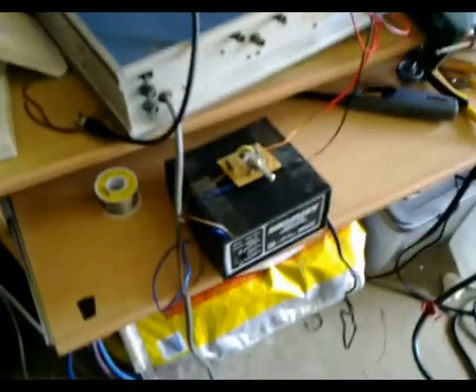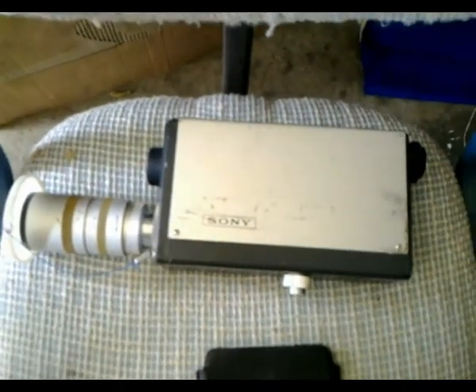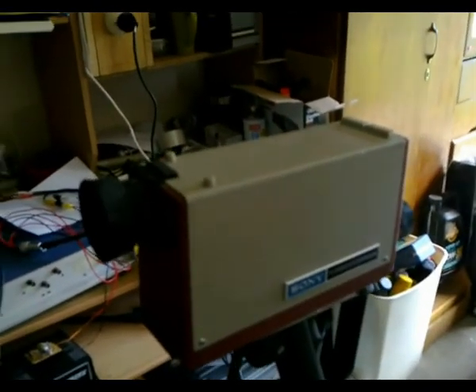G'day viewers, this is Troy from Troy's Visual Arts channel. In the last video, I hooked up my sync pulse generator and power supply units to the VCK 2400 ACE black and white vidicon tube camera. Now I've got it hooked up to the AVC 3400 camera — pretty much the same type, two-third inch vidicon, but made a couple of years later, around 1969.